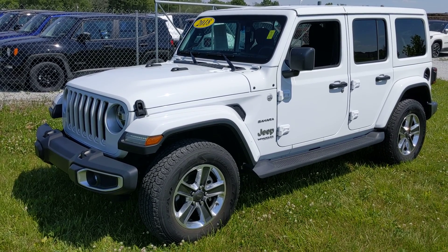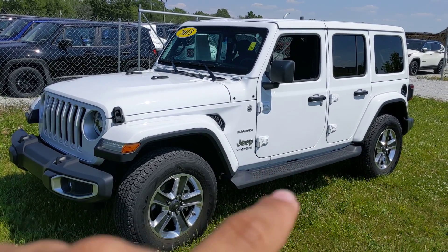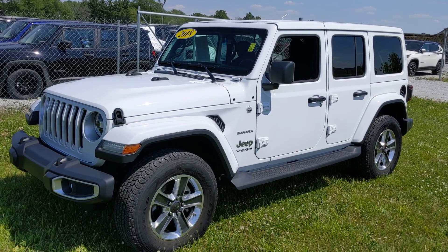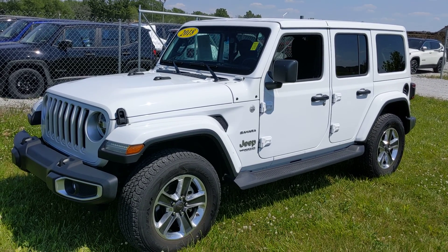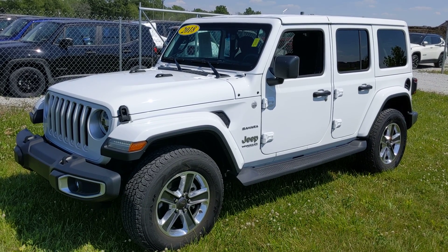Nice looking Jeep overall. The only things really worth noting were the little scuffs on the edge of the door at the bottom from feet getting in and out, but most of that should rub out. Otherwise everything else looks pretty decent. If you have any questions let me know. I know there are a couple of people showing interest in this vehicle, so if you're interested I would suggest moving on it sooner than later. We'll talk to you soon.